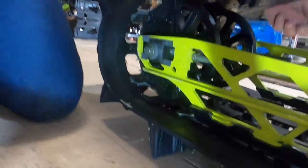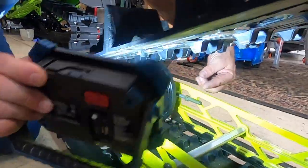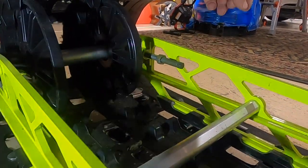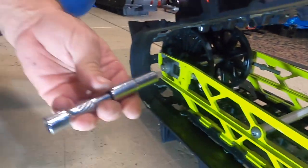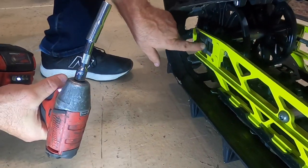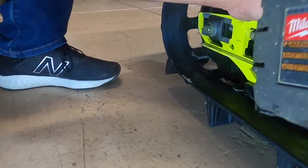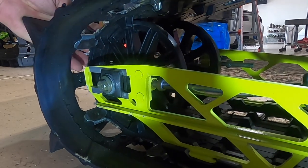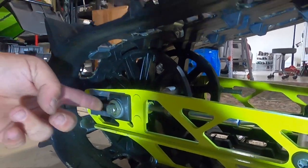Then, if I show you here on the other side, the tip of this bolt has a 10 millimeter head on it right here. We're going to go in with our 10 millimeter socket and just loosen that. You can watch the track kind of come back right here as the tension loosens on it. We want it to slide all the way back so it's as loose as it's going to go.